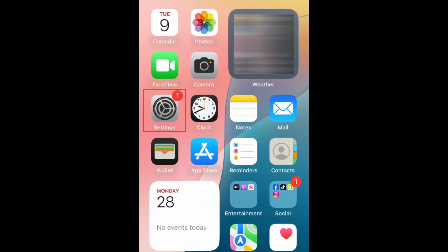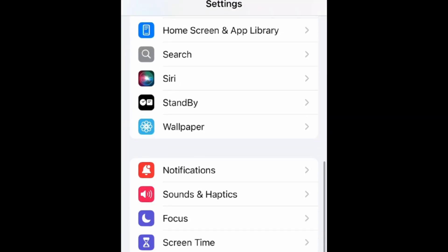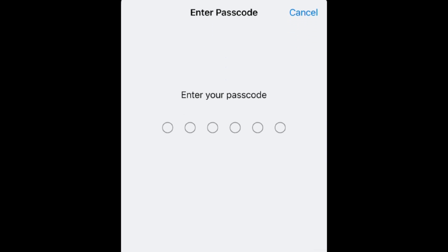To change your passcode on iPhone, first open your Settings app. Scroll down and select Face ID and Passcode. Enter your current passcode.